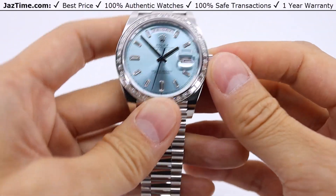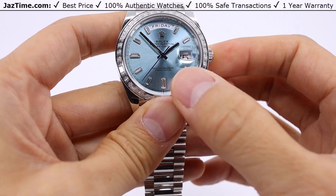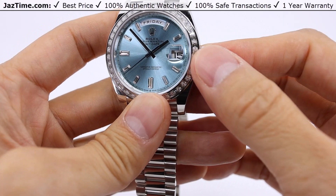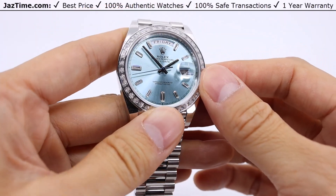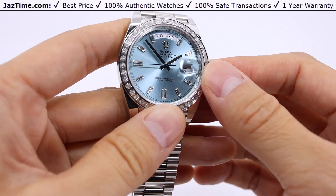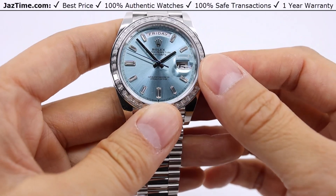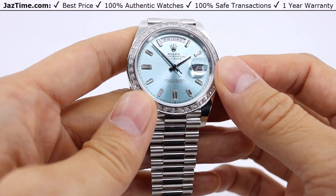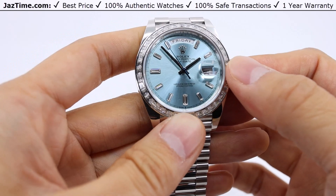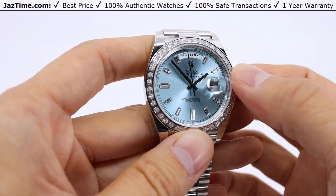The movement that runs this beautiful watch is a Caliber 3255. It has the hour, minute, day, date, and center seconds function — everything you'd need for daily wear. The power reserve is 70 hours, so you can set this watch down on a Friday night and pick it up Monday morning and it's still going to be keeping time. The self-winding movement keeps the watch wound while it's on your wrist.